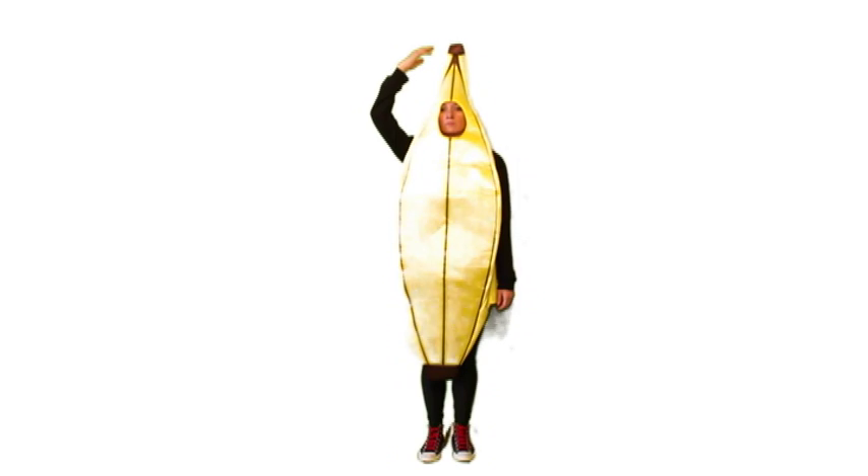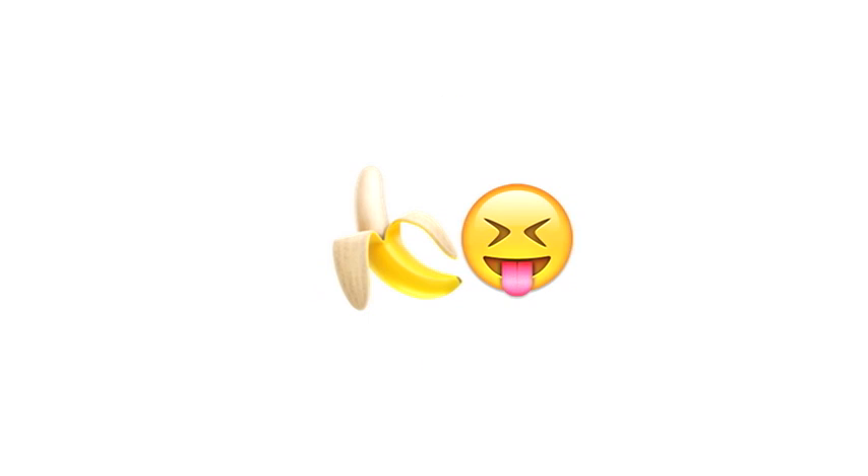You form it, peel it, then lose it. Are you ready to go bananas? Let's go.